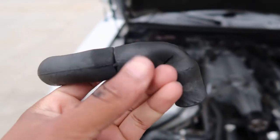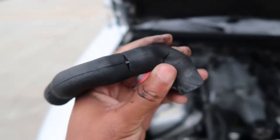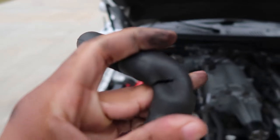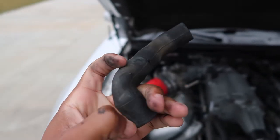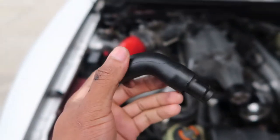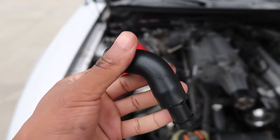So I think we found the problem, and this was where it was leaking from. As you can see it's dry rotted and just looks nasty, but here's the new one — perfectly new. So let me go ahead and switch this out.